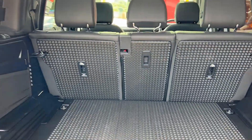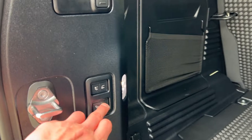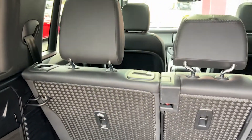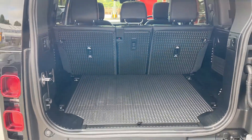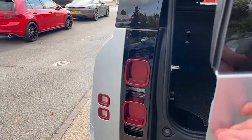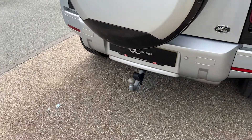Taking a look at the boot space — it's a good size and hard-wearing due to the base. Those rear seats fold down if you need to increase the carrying capacity further. There's the button for the deployable tow bar that I mentioned earlier, and here's the tow bar itself having deployed.